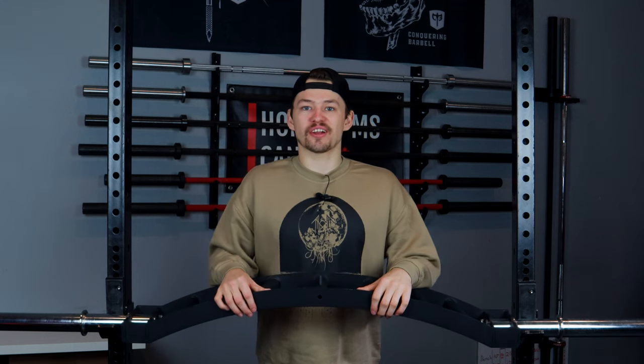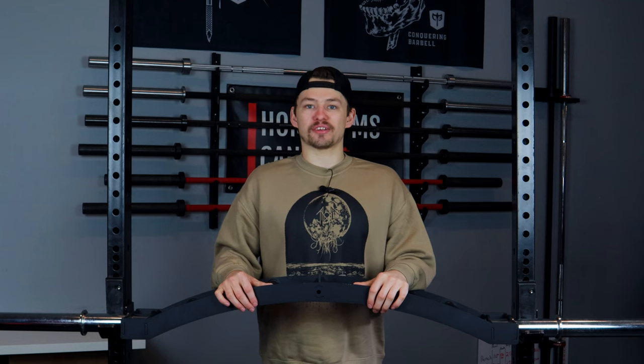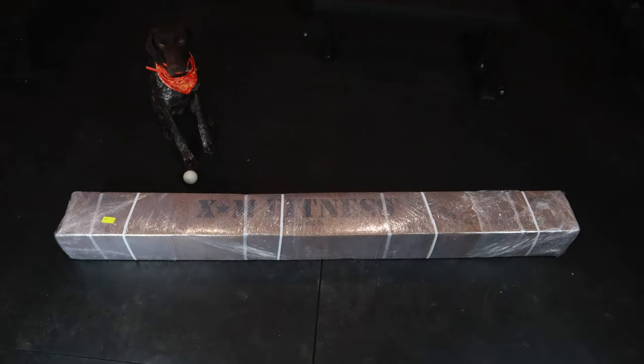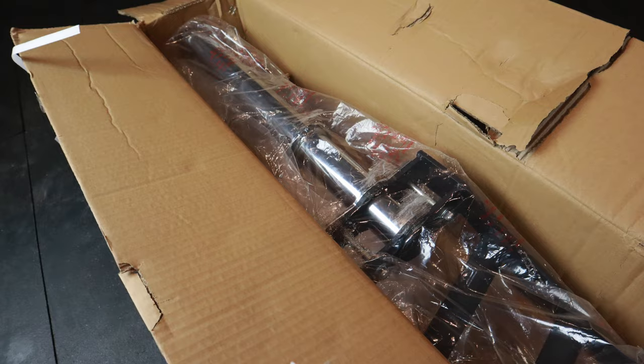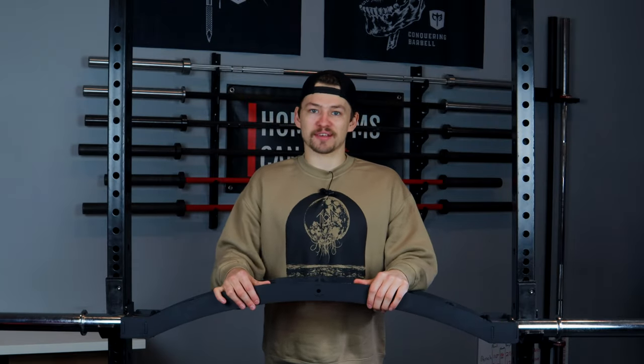As per usual we are going to start at the very beginning, which in my case was with the packaging and unboxing process, and to say the least it was excellent. The package arrived with no rips or tears in the cardboard and the bar itself was in excellent condition with no scratches or blemishes on it, which is to be expected, but nonetheless good job XM Fitness.